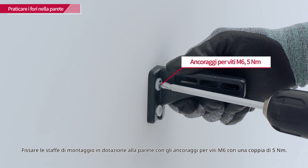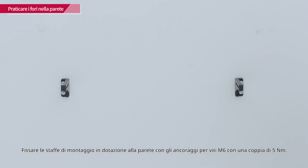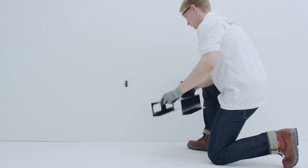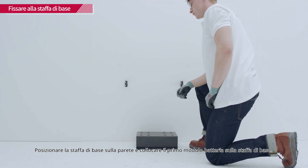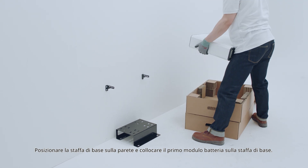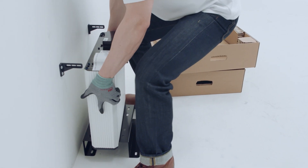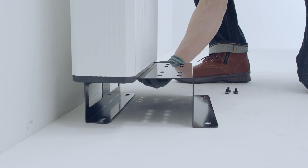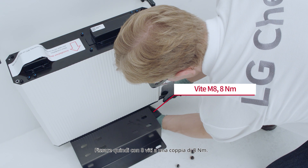Fix the provided mounting brackets to the wall with the M6 screw anchors with a torque of 5 Nm. Put the base bracket to the wall and place the first battery module on top of the base bracket. Then fasten it with 8 screws with a torque of 8 Nm.